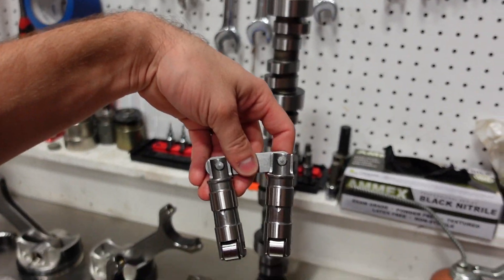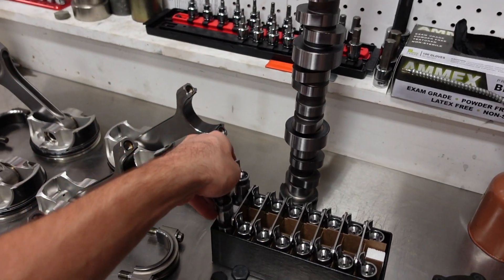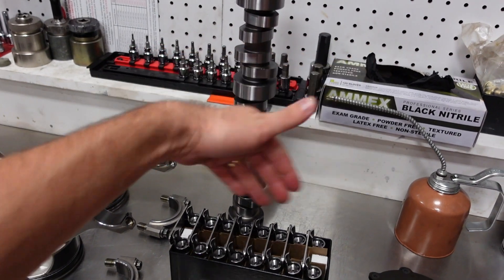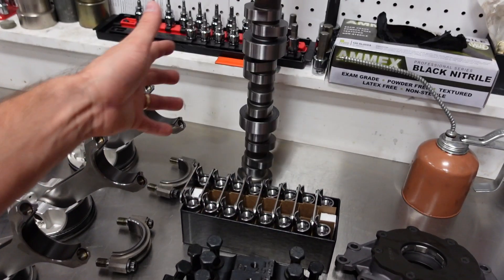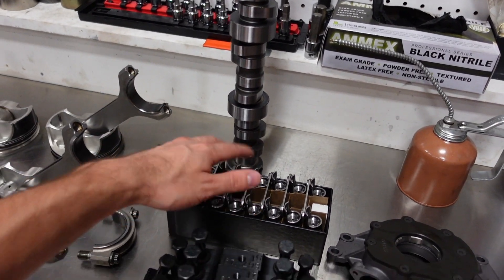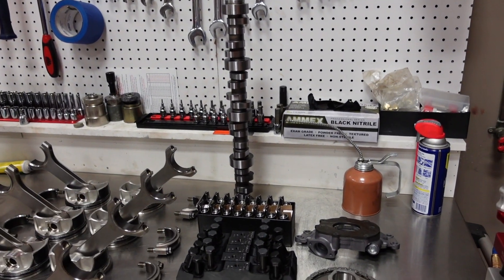Of course we're going to run our hydraulic roller link bar Smetting lifter. These are fantastic — I have never had a single issue with these. I really recommend these for anybody running a 660 dual spring, a nice street strip hydraulic roller combo turning about 7,400 RPM. Anything above that, we do have some upgrades available.